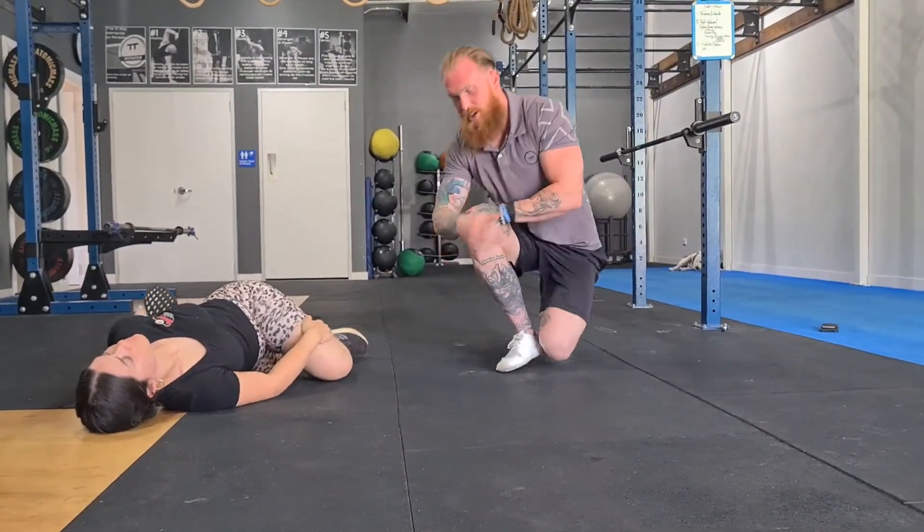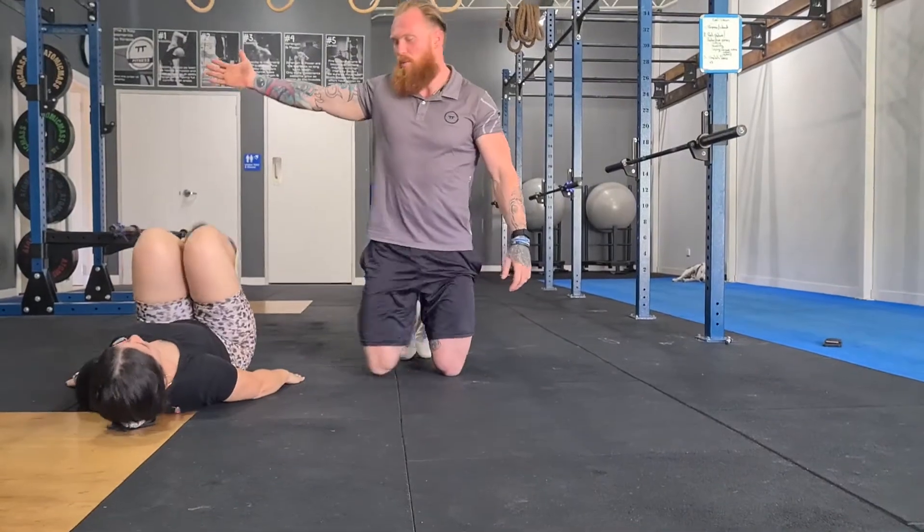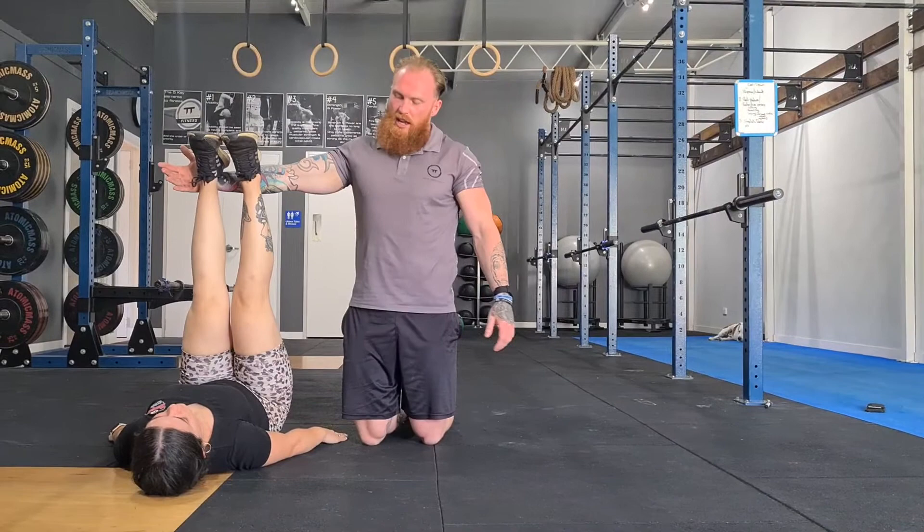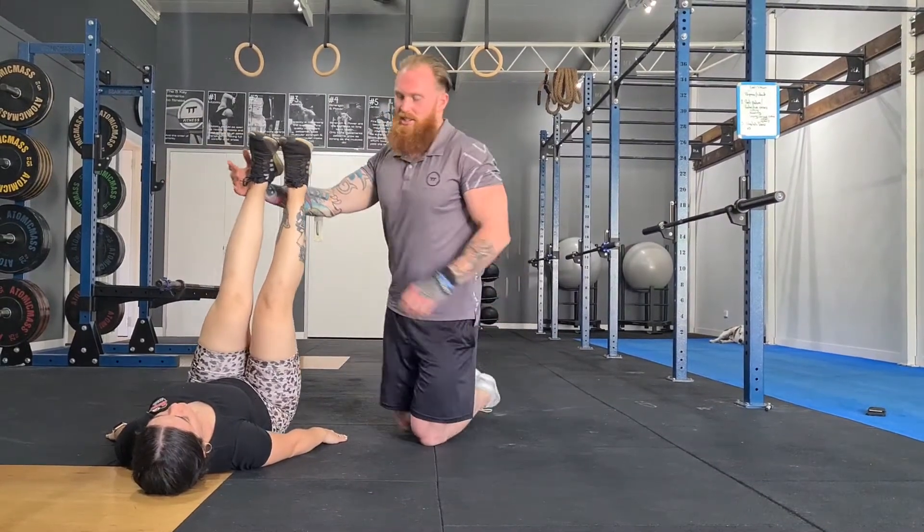Up to a wall, you've got your leg drainage. Hang your legs up a wall and just relax — let that blood flow and get all that fluid out.